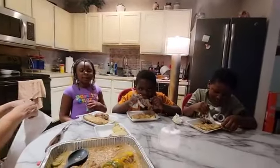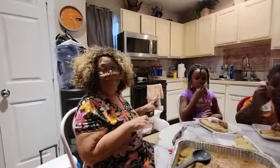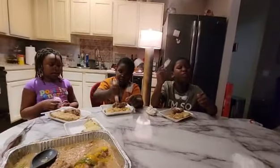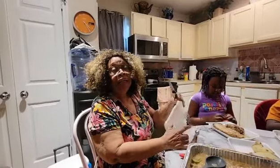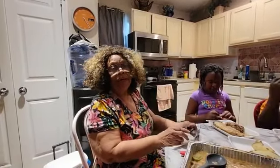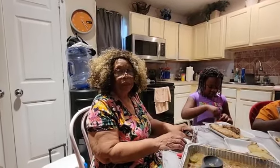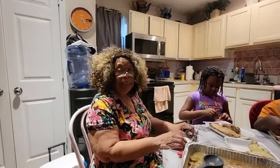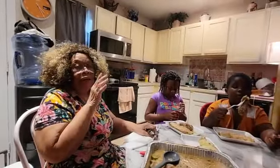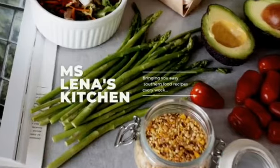Bye! Like, comment, subscribe, and hit the notification bell and click All on the new video. The children love it. I'm trying to get these things out so you all can go to the grocery store tomorrow if you decide you want to have something for New Year's Day. This was Miss Alina's Kitchen — we'll see you on the next video. Bye-bye!